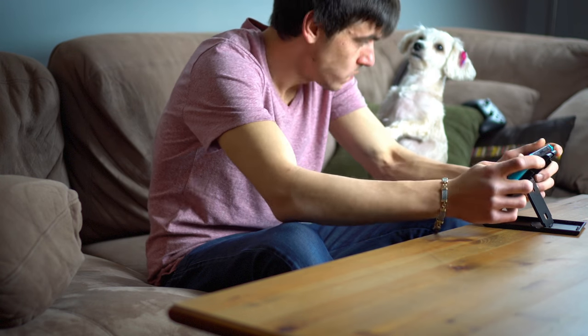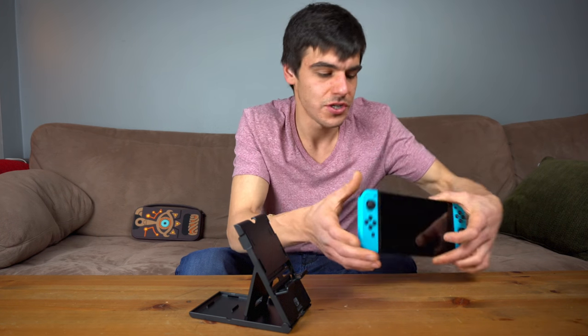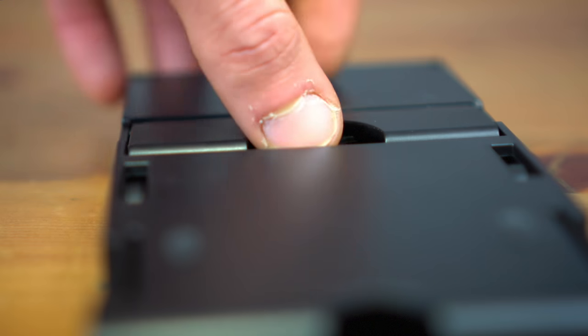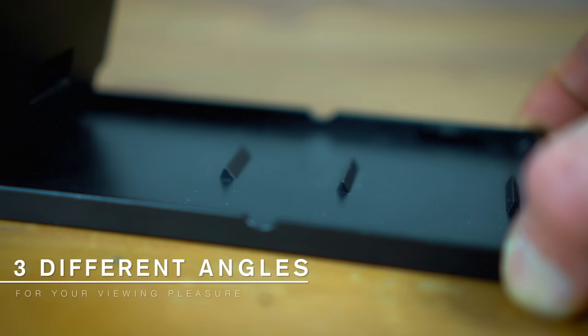Using a playstand is actually a better experience and it's also a lot safer for your Switch — especially with this one. Let me show you real quick: this thing actually does have rubber grips on the holder for the Switch. If you look closely, you can see two little rubber grips right there that will hold your Switch closely and tightly, so it's not going to be wobbling around no matter what angle you hold it.